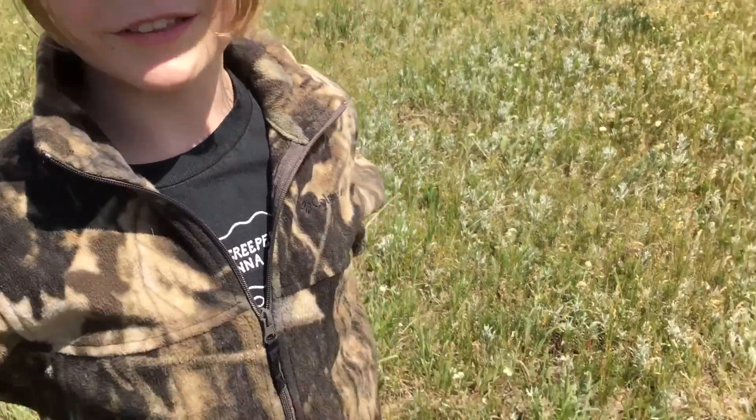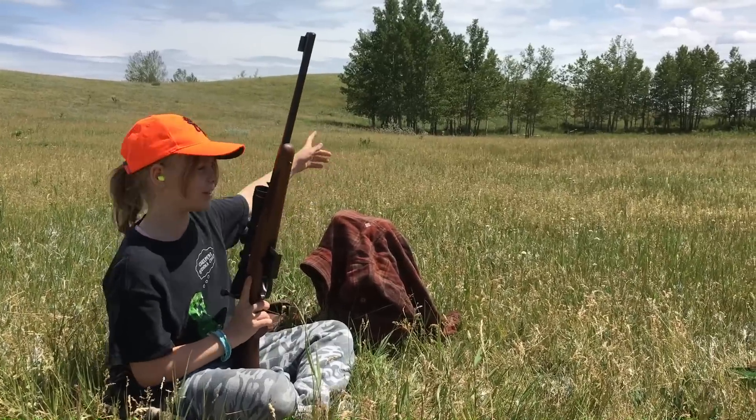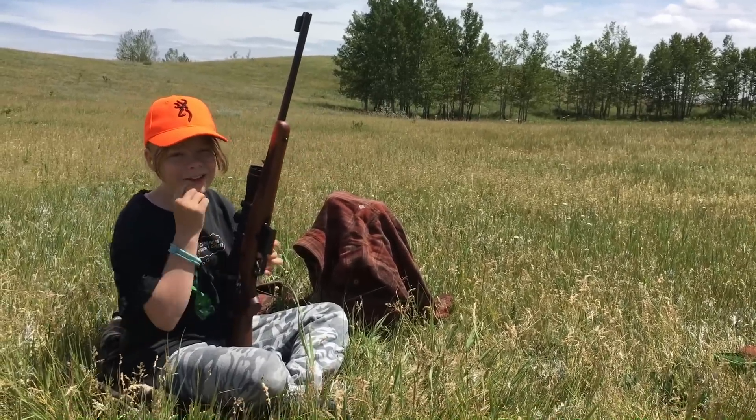This is my rifle. It's a CZ-527U. My target is a steel plate, 100 meters over there. Let's see if I can hit it.